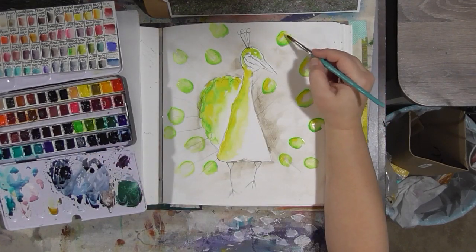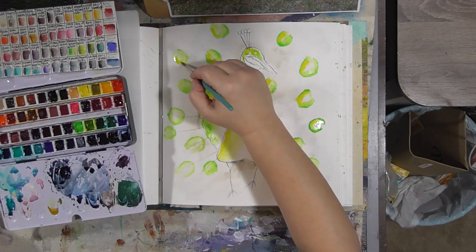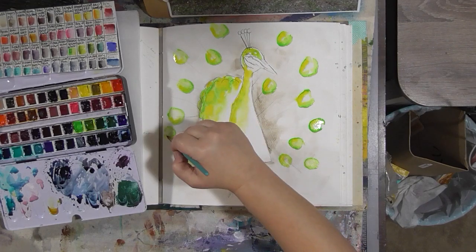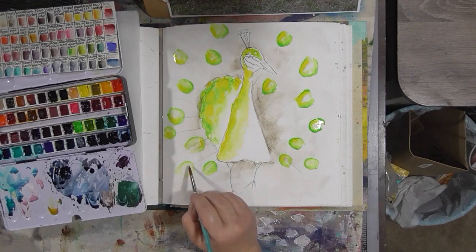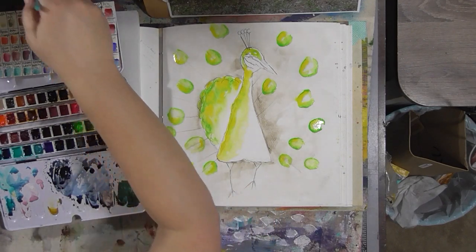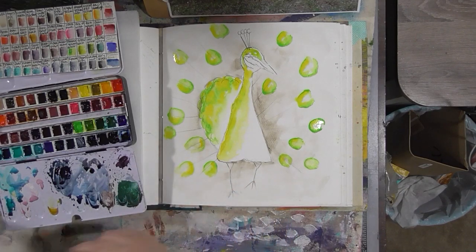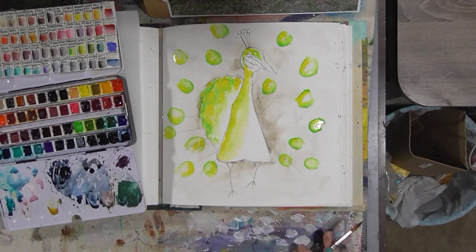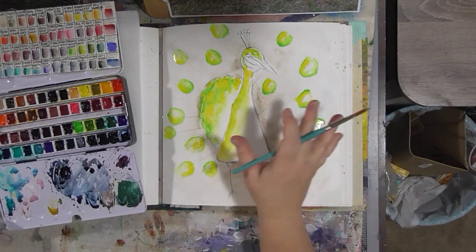I do take suggestions for Watercolor Wednesday. I'm here every week unless I'm on vacation, and if you guys have something in particular you'd like me to paint in a future Watercolor Wednesday, you can suggest it over in the Facebook group. We're going to let the spots dry a little bit while we work on the bird, because we don't want the spots to turn out to be just green without any other colors in them. So now I'm going to come in with some ultramarine blue.